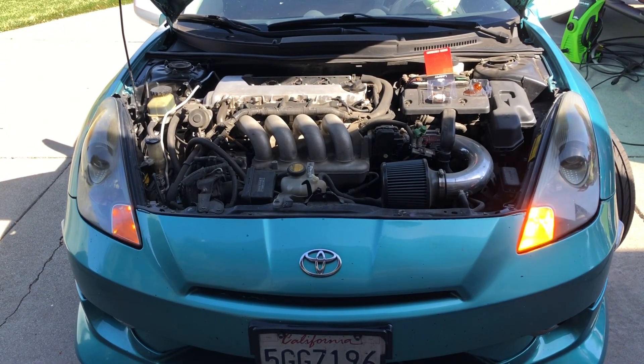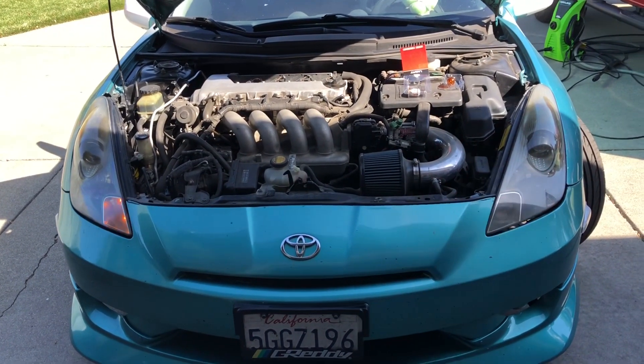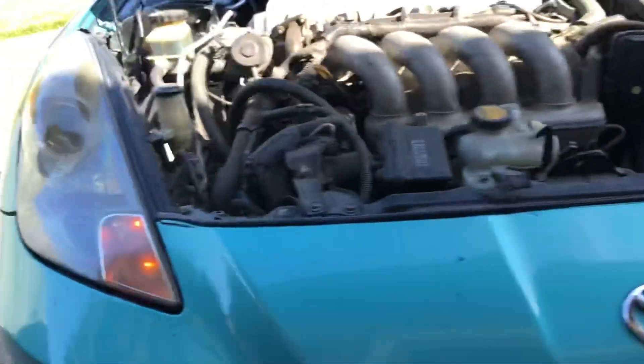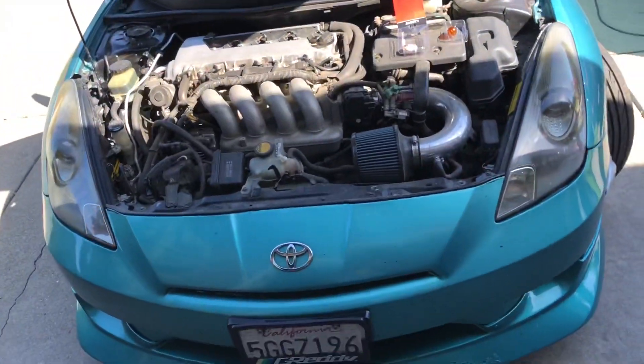Dude, that is so much brighter — a billion times brighter. Wow, I'm impressed. If this already looks brighter in the daylight, imagine at night. Wow.